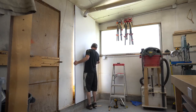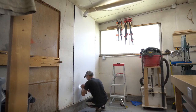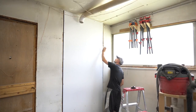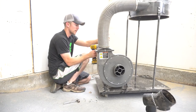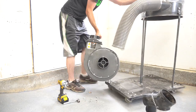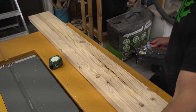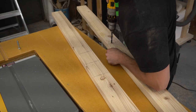Next, I had to prepare the location that the dust collector would be mounted to. This window has always been wasted space, so I figured now is as good a time as any to cover it up. I took all the mounting hardware out of the base of the dust collection unit and disconnected the hoses. The motor and blower are the only parts I'm going to need now. I marked out and drilled mounting holes in some 2x4s that will act as vertical supports when this thing goes up on the wall.